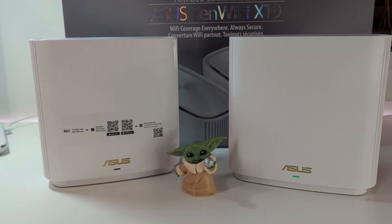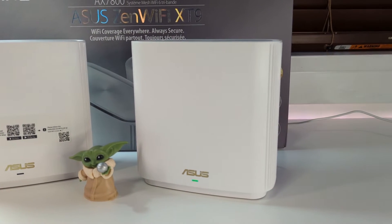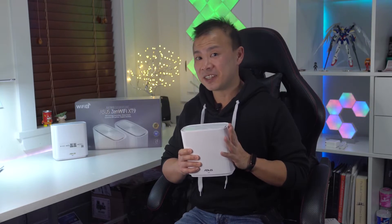In this video I'm going to be talking about the XT9 setup, connectivity, performance, mobile application, and of course sharing my final thoughts. First up, let's talk about the design and setup of the Asus XT9. The XT9 comes in either black or white colors, and as you can see here, the units I received are white. In the box you'll find two routers — one is the main and the second is the satellite.